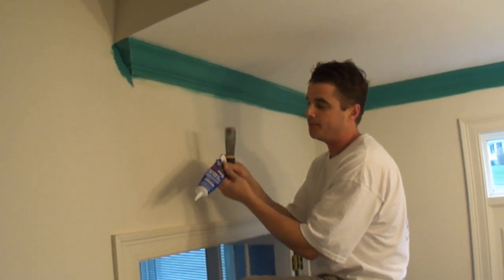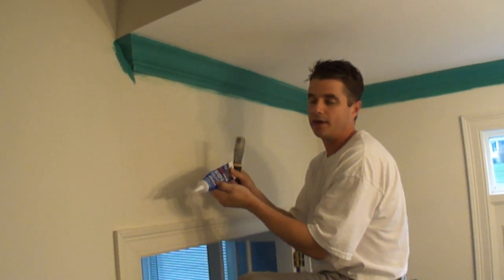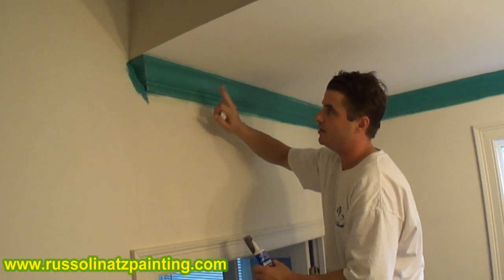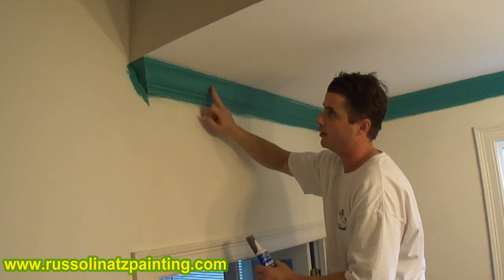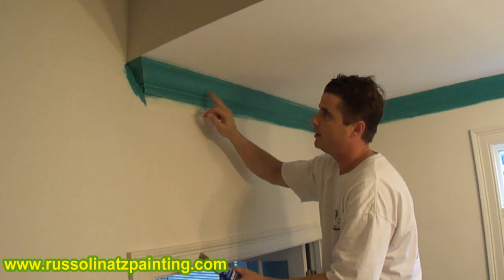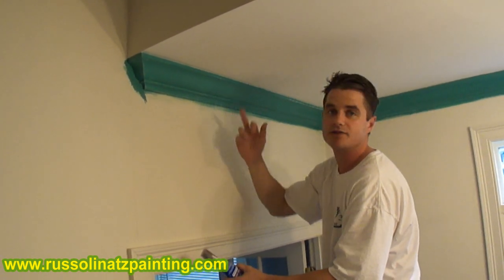This material, which is the nail hole filler, goes on pink and it dries white. The caulk is going to go above and below it. Because if I didn't paint this green you would have white on white on white — the caulk is white and this stuff dries white. So for the camera's sake, that is why it's green.